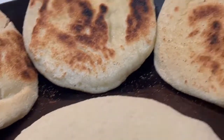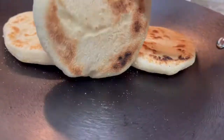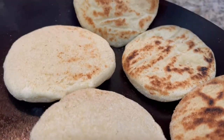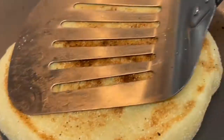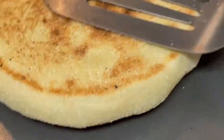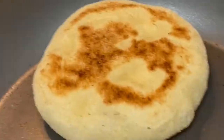Start cooking the Batboot. Cook it on both sides and around the edges. You may need to reduce the heat from time to time and clean the pan, as there is semolina in it and if you leave it it may burn.